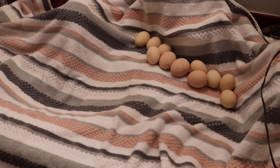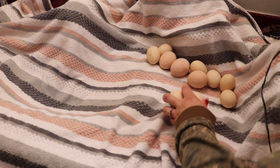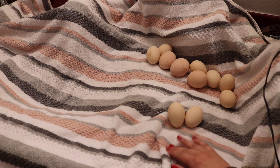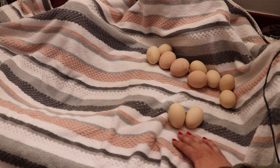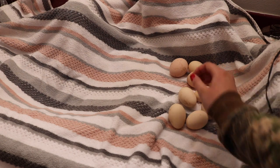Oh my gosh, that scared me so bad — I just saw my beauty blender on the counter and I thought it was an egg. I was like, what kind of egg is that? So yeah, I hope y'all enjoyed this video. The infertile eggs I'll just throw away. In the next video I'll probably candle on day 14, or candling right before lockdown, so y'all can see the difference in the eggs and show me getting the eggs ready for lockdown. So make sure you subscribe to see more videos in this series if that's something you're interested in. Thank you so much for watching and I will see you next time. Bye!